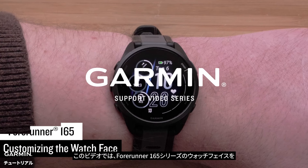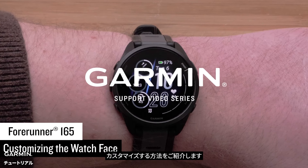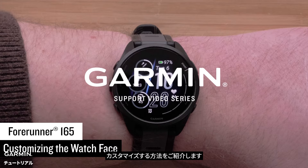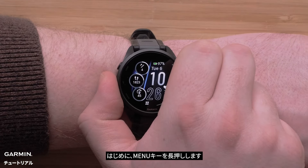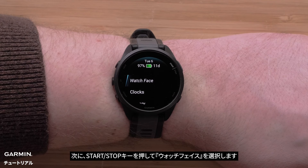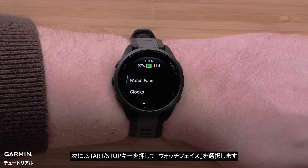In this video we will show you how to customize the watch face on your Forerunner 165 Series smartwatch. To start, press and hold the menu button. Then press the start stop button to select watch face.